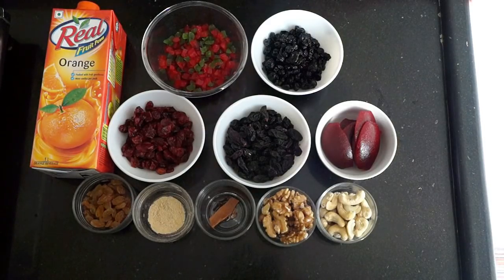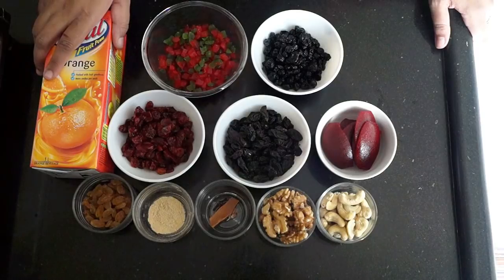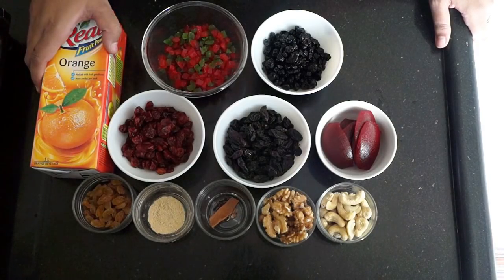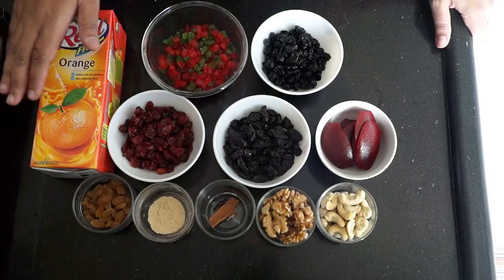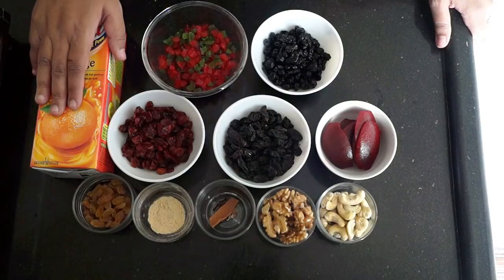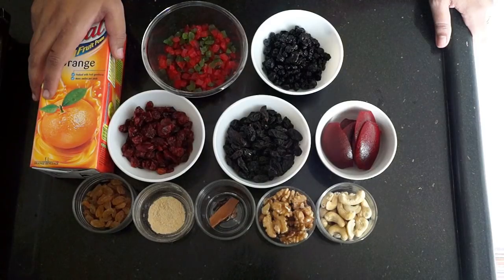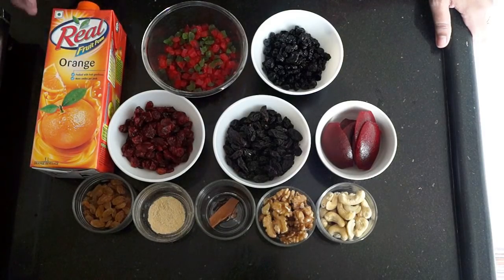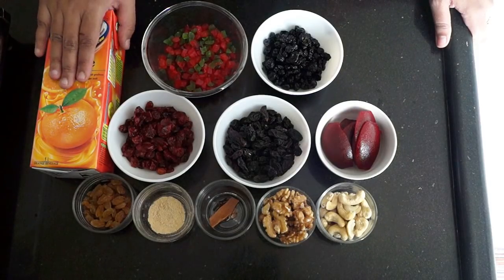Hello and welcome to Wanna Be a Chef. Today we will do a non-alcoholic soaking of dry fruits. I brought orange juice here because we will do non-alcoholic soaking. In case you are not avoiding alcohol, you can use brandy, rum, grape juice, or wine. We need 200 ml of orange juice.